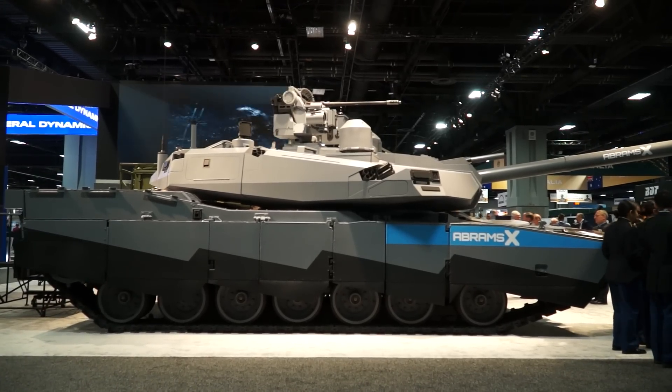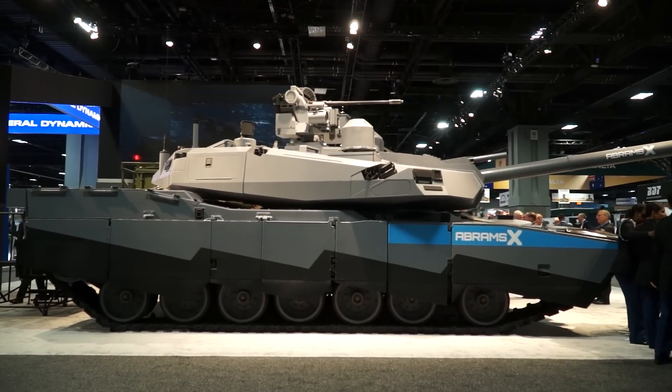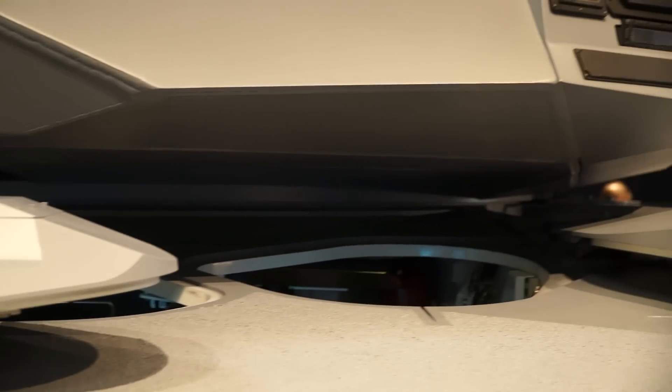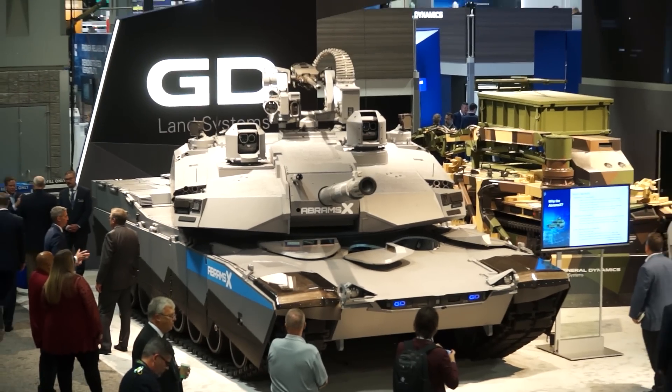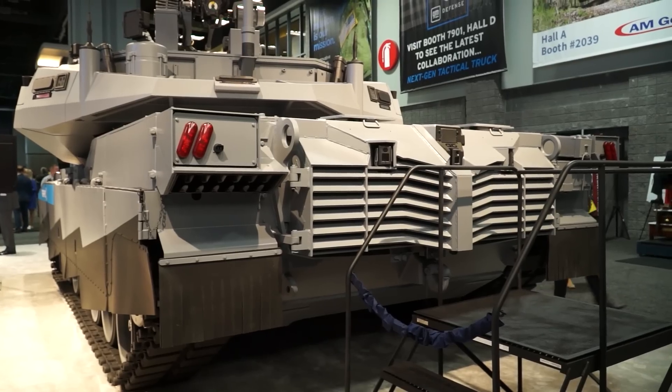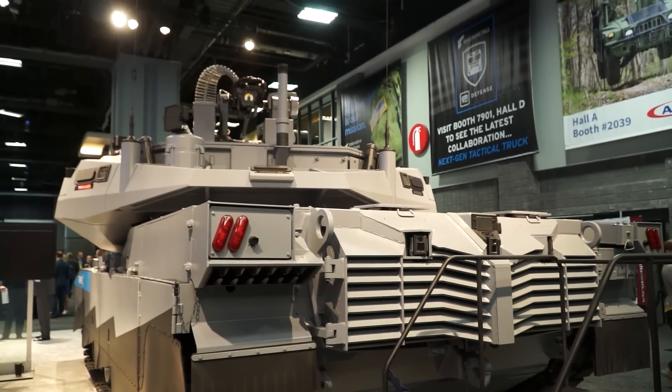One of the things we heard is the Army would like to go to a three-person crew instead of a four-person crew. So we took all three crew positions and put them down front, which allowed us to make the turret smaller, shorter, lighter, and reducing the overall weight of the tank. By moving the crew to the front, we also moved the fuel tanks that are normally there, and we have a hybrid electric power pack in the rear replacing the turbine that's on the Abrams today.